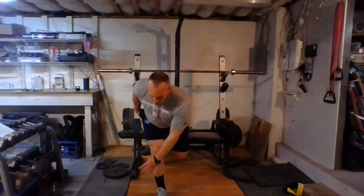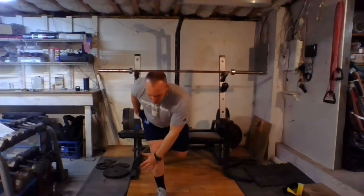Here's how that's going to look on our way down: we're thinking about bringing our pinky to our pinky toe, so we're getting a little bit of a diagonal reach — one, two — we're going to hold that — one, two — then come back up — one, two.